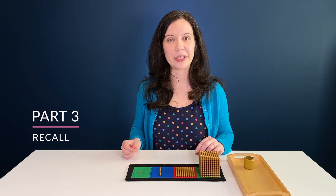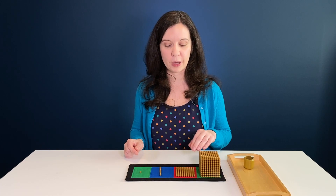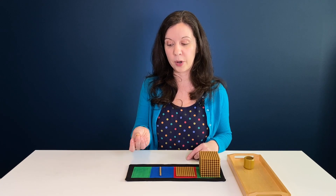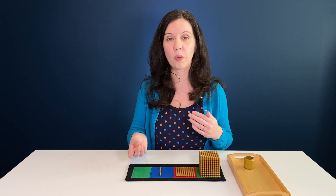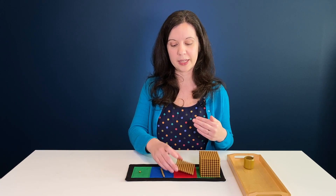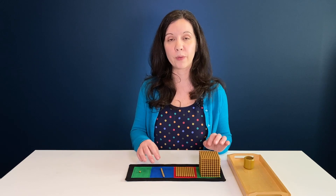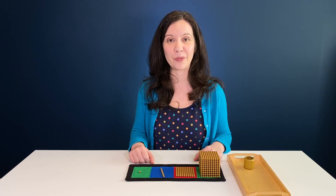Now test your child's ability to recall the names of these different place values. Instead of telling them what to do with each item, pick them up one at a time and ask 'what is this?' They should answer: one unit, 10, 100, 1,000. Do it in order first, then mix it up and ask out of order. If they can identify them out of order, they understand all the different place values and you can move on to presentation two.